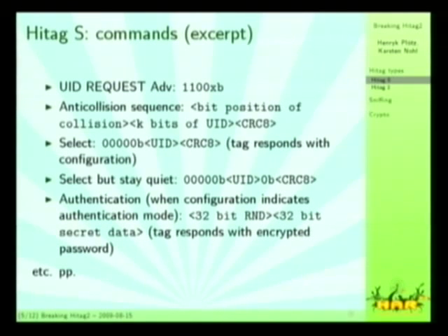The datasheet specifies quite a lot of different commands, and the protocol seems to be organically grown. You have a UID request command which is 5 bits. The HITECH-S actually has an anti-collision procedure, where HITECH-2 doesn't. I really like their select procedure: they have one select command that is basically the command and the UID of the card you want to select, and they have a 'select but go to quiet mode' command that is the same command but with one additional 0-bit inserted — so it's not byte-aligned or anything, organically grown.